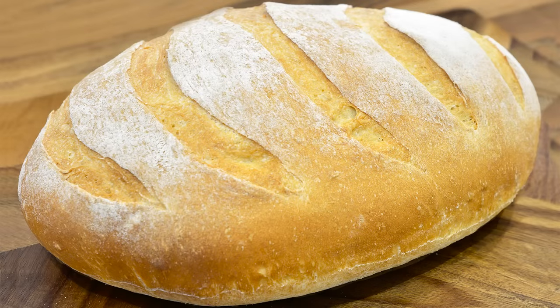Hello again, my name's John. I'm a retired cook from the North East of England in the UK, and welcome to my latest bread recipe.